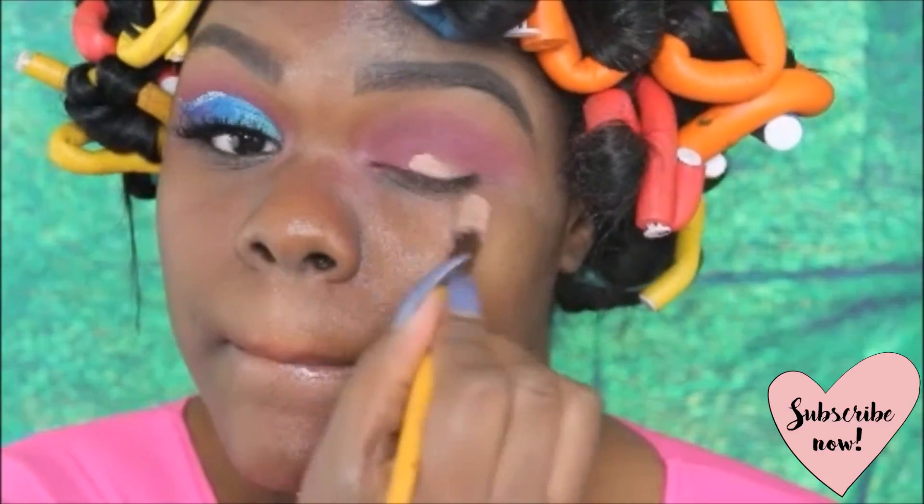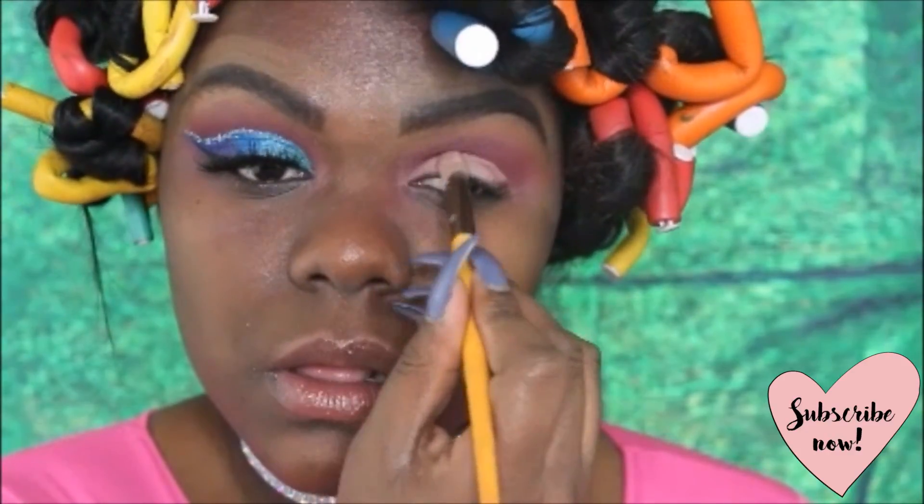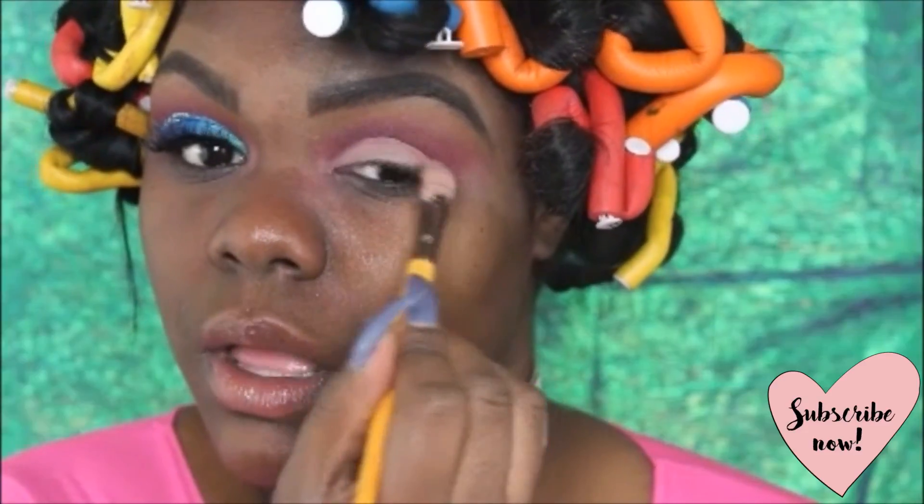Now I'm taking my Mac paint pot again and just cutting my crease, because what would the world be without a cut crease?